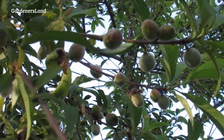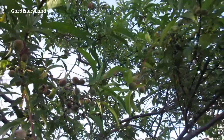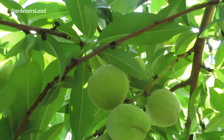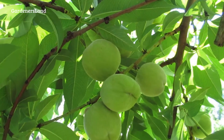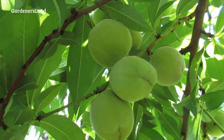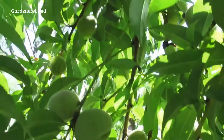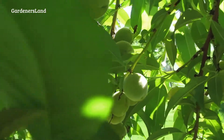Peaches and nectarines — here's one of our peach trees. It looks like there were enough bees to pollinate it. There's a pretty good crop of peaches on here, a really good crop of peaches.